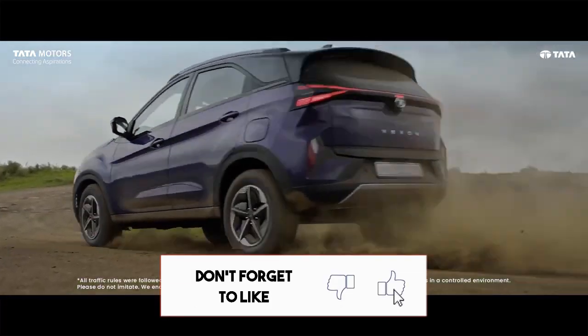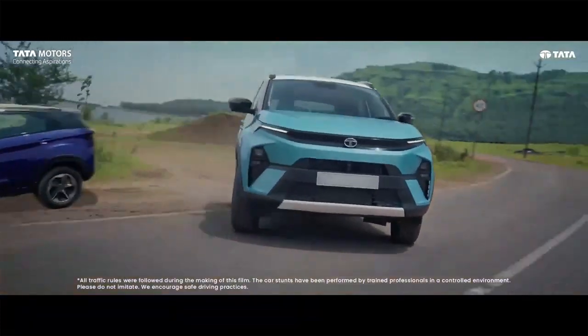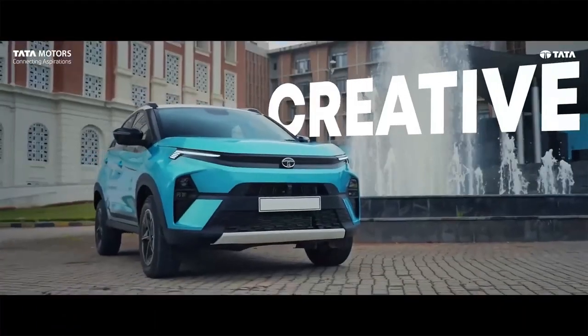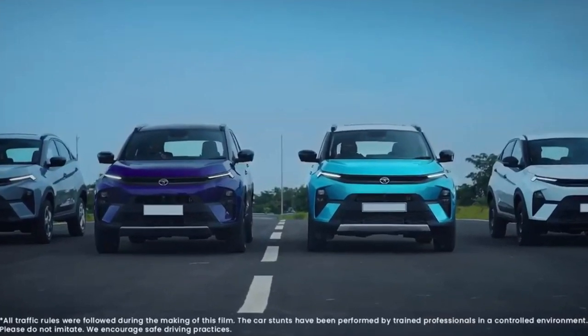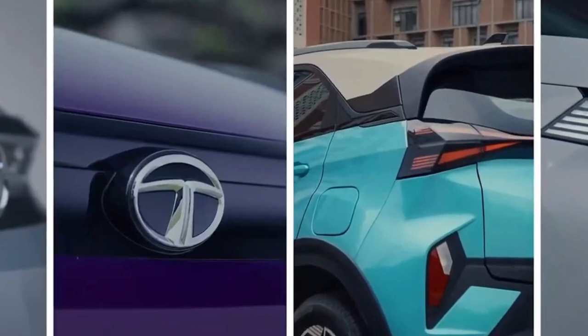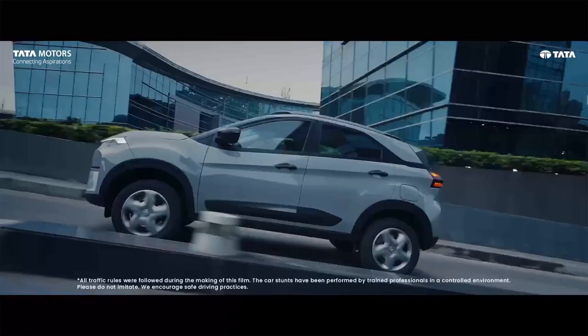So guys, let's talk about this car's base variant. This car offers a total of 4 variants: Smart, Pure, Creative, and Fearless, and you will get to see different features in each of them. Today's video we will talk about the base variants and sub-variants and see what differences you find in them.